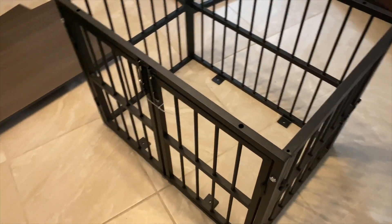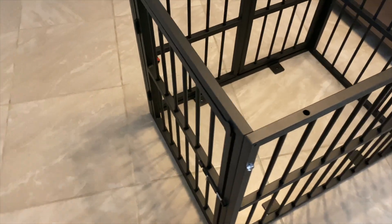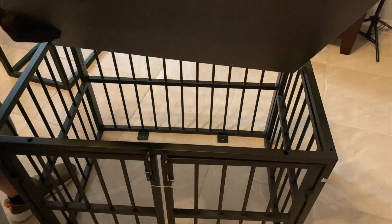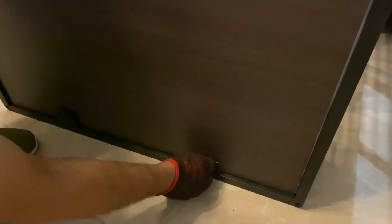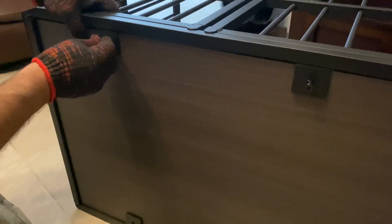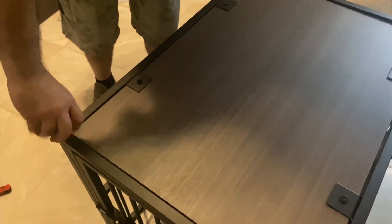We're just putting the base of the dog crate together. As you can see, it is really straightforward — the manual and the parts are not very difficult to put together. It is really sturdy; it's made of metal, so you won't have any trouble building it.